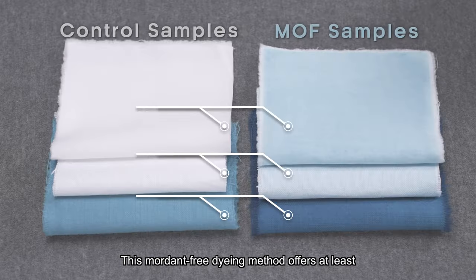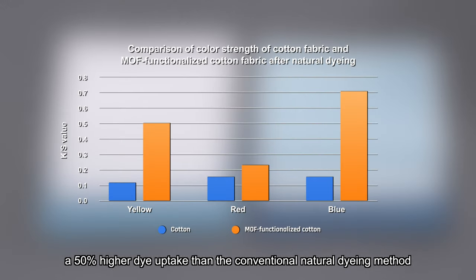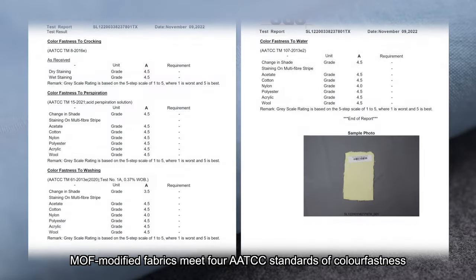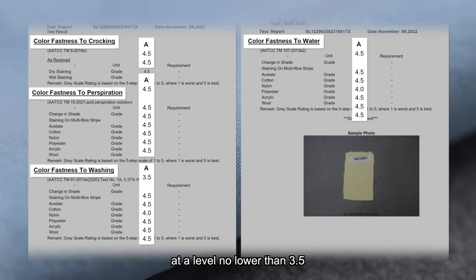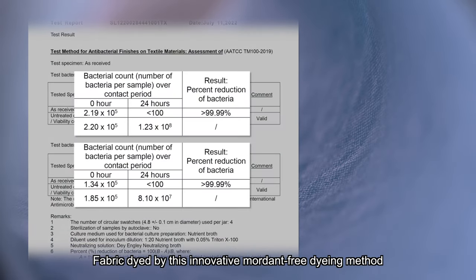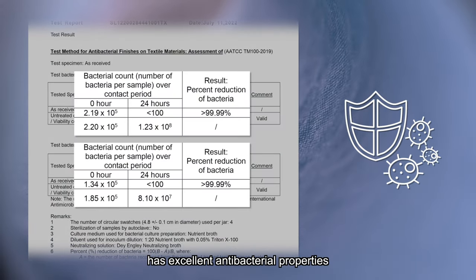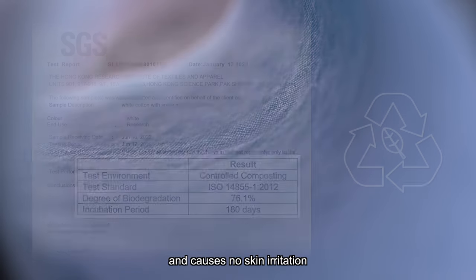This mordant-free dyeing method offers at least 50% higher dye uptake than the conventional natural dyeing method. MOF-modified fabrics meet four AATCC standards of colourfastness at a level no lower than 3.5. Fabric dyed by this innovative mordant-free method has excellent antibacterial properties, good biodegradability, and causes no skin irritation.